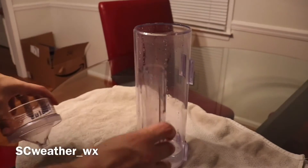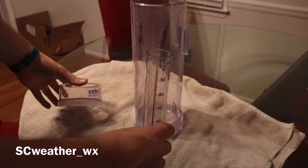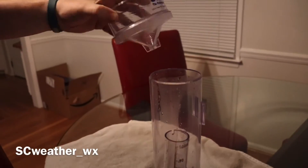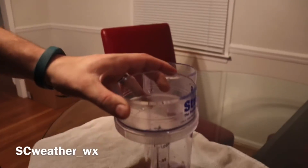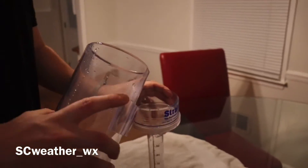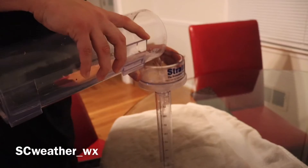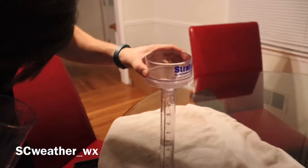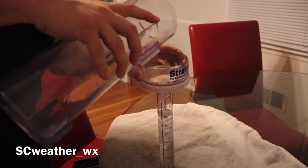Now I've dumped all the water out of the inner tube, and we need to dump the overflow into it. All you do is take the funnel — the part that normally collects water during a rain event — flip it like a funnel, and pour the rest of your overflow water into the inner tube. I have a feeling this is going to fill it all the way up, and sure enough it is filling it.